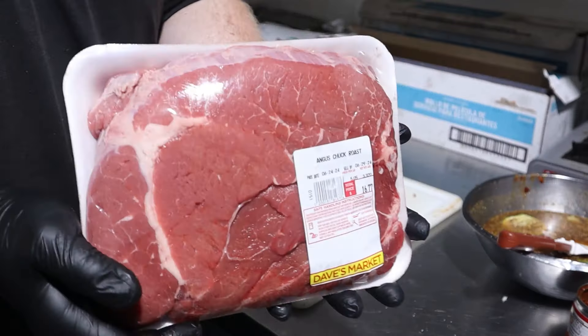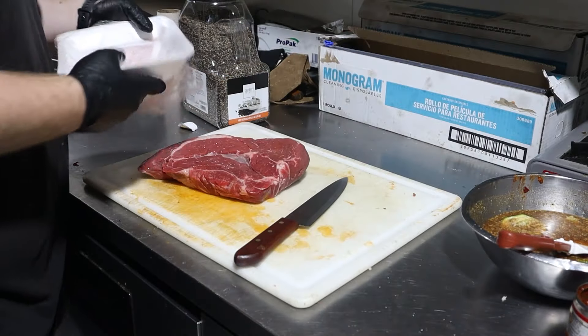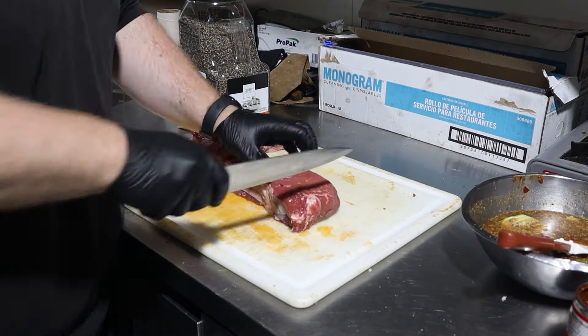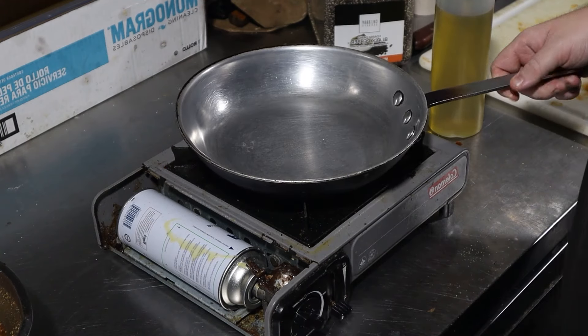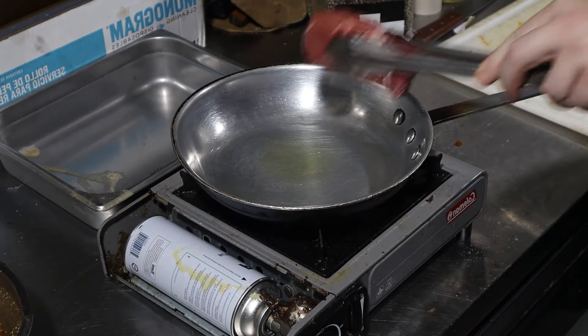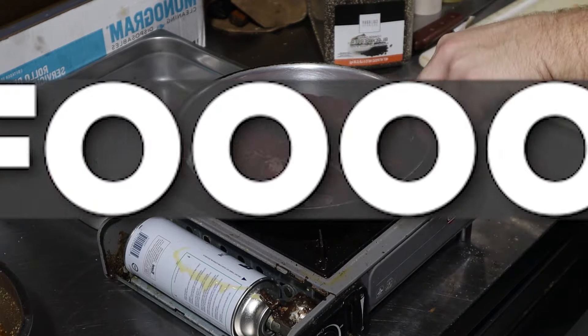Now we can finally present the star of the show: 3.3 pounds of chuck roast. Give it the inaugural slap and then we can start to break it down into smaller pieces — all we really need to do is cut this into manageable portions. After your beef is cut up, place a pan over medium-high heat. Since I'm using an aluminum pan I'm going to add just a touch of olive oil to keep things from sticking. Put the meat in the pan in small batches to keep it from steaming.